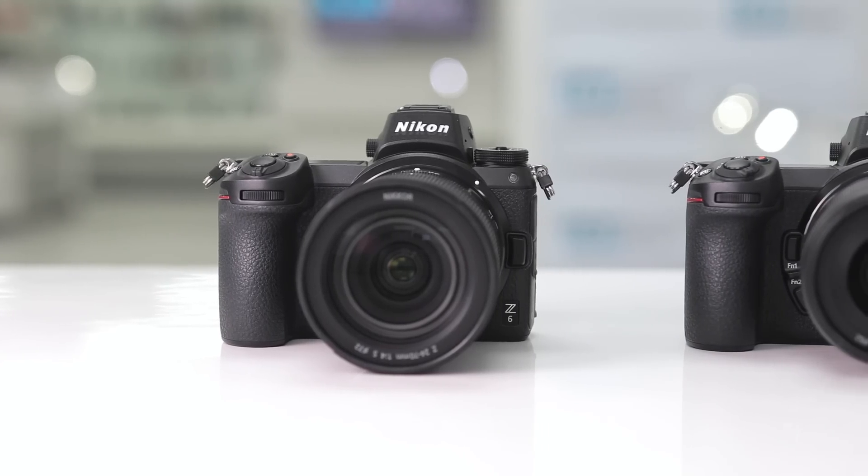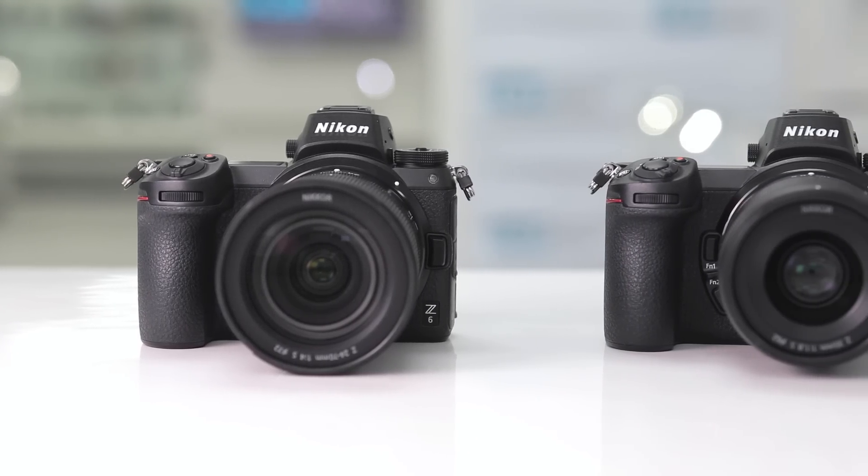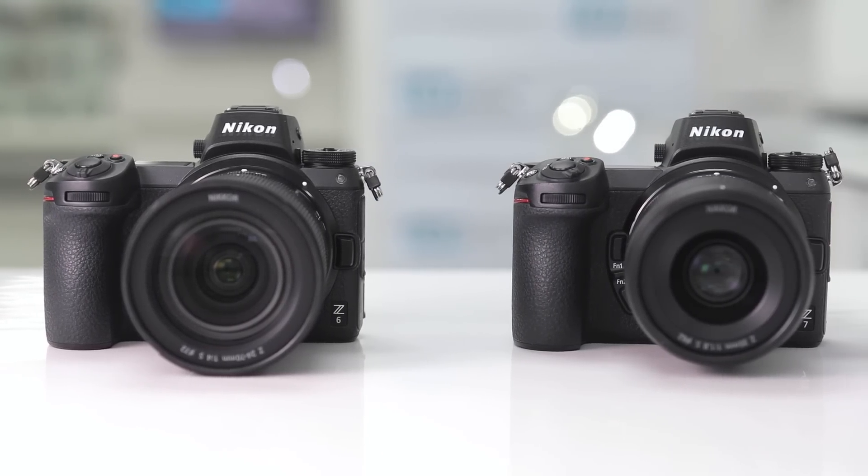There's a new firmware update for the Nikon Z6 and Nikon Z7 and it's a must if you're looking to get the best out of your camera's video capabilities. I'll let you know everything that there is to know about this firmware update and how to go about updating your camera.